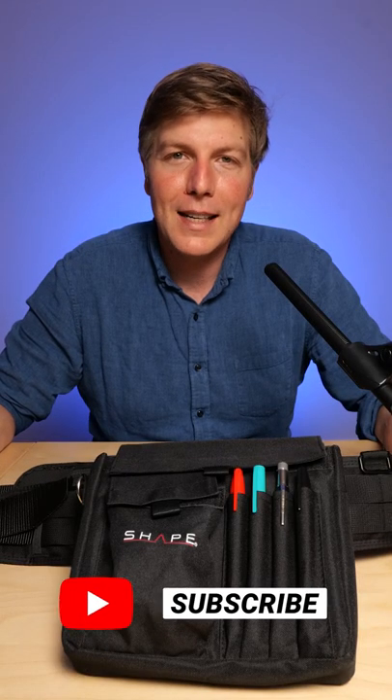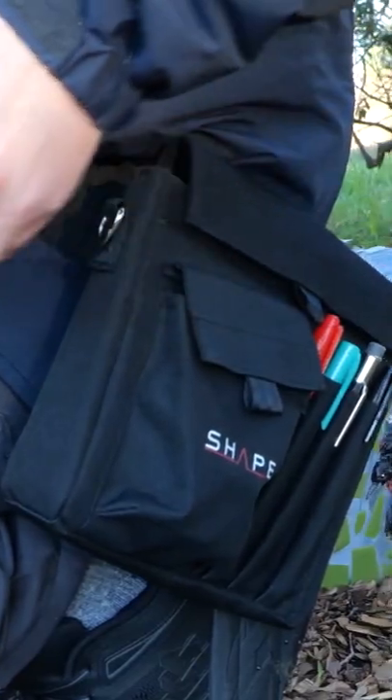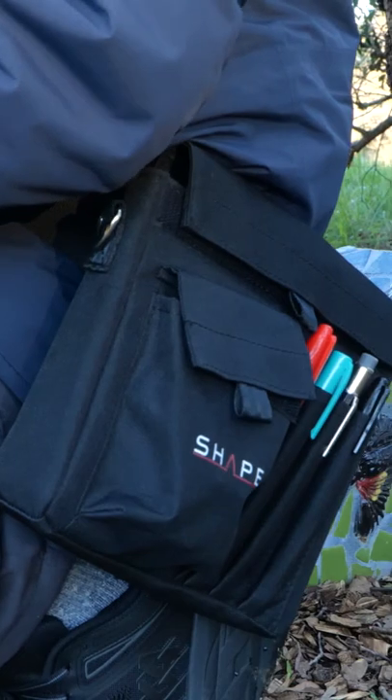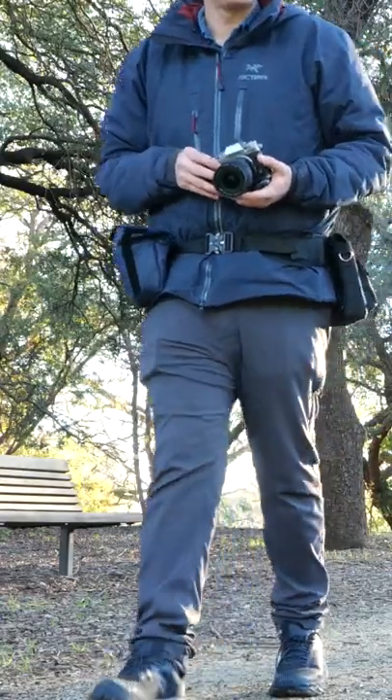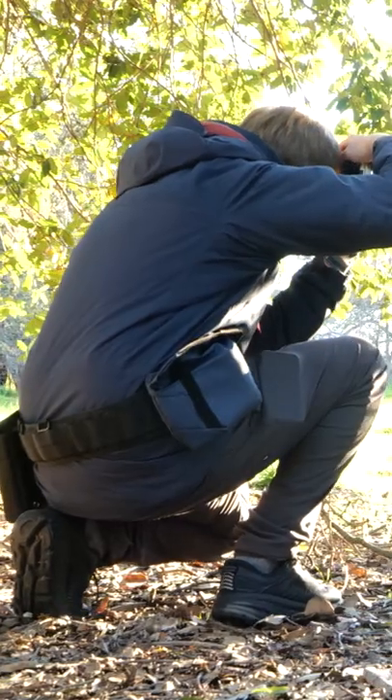So if you've ever found yourself wanting more gear on your body — not a backpack, not a sling bag, not any of these other things — I've tried them all. This belt system is by far the best. You get all that weight off your back and onto your hips where it belongs, and your back is going to last a lot longer throughout the day of shooting.